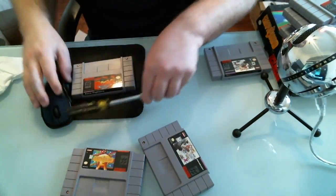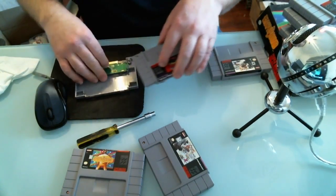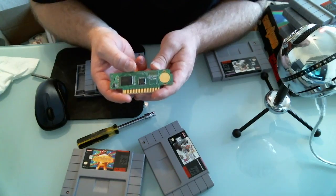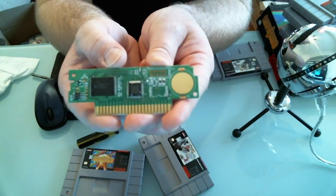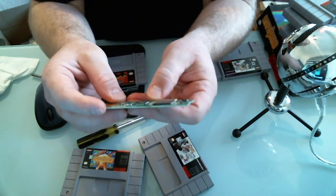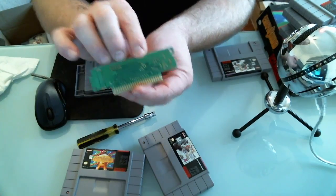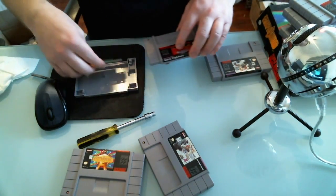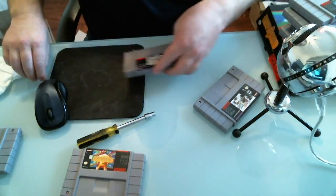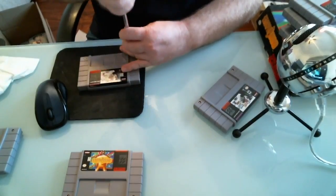Looking at the board inside the fake Aero Fighters, I don't know what kind of board that is - I've never seen a board like that. The thing is, this board doesn't look like an Aero Fighters board would look, and there's no Nintendo marking anywhere on the board. The counterfeit boards are probably all the same size too. When you open up a legit board, you'll see the difference right away - the chips on legitimate boards will say Nintendo on them.